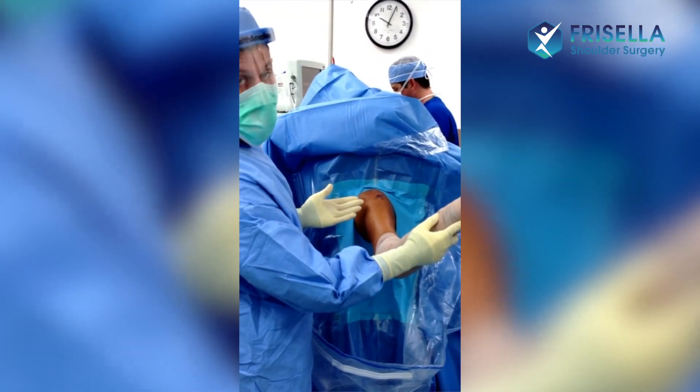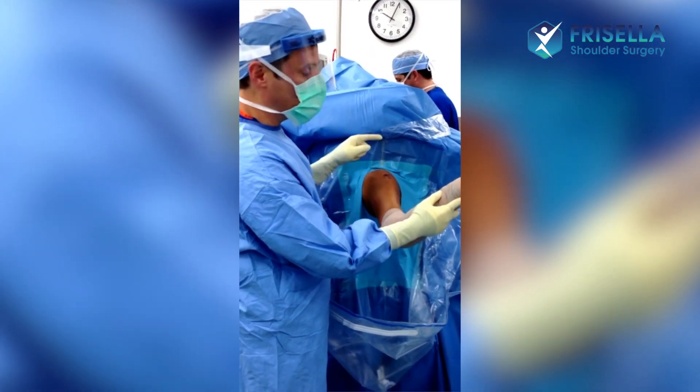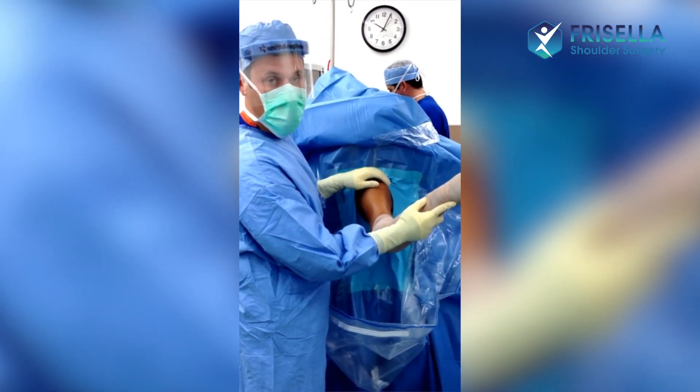Now we'll go inside with the scope and complete that by cleaning it up on the inside of the shoulder. That's it.